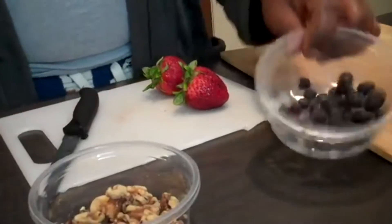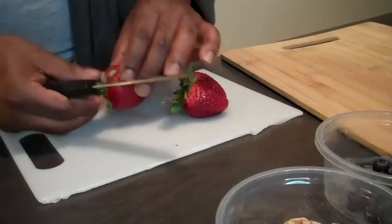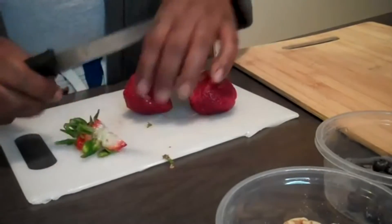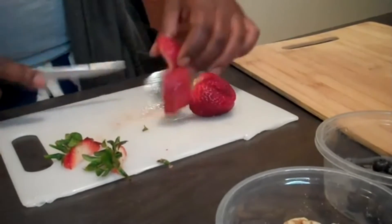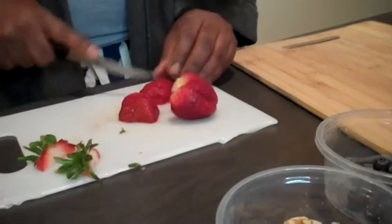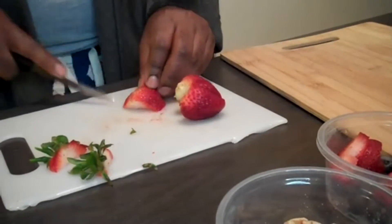All right, y'all. We're going to start out very simple first. We're going to start getting all our greens for our waffles together. As you see, I have some walnuts, some blackberries, blueberries, and we got some strawberries. Now, these strawberries are really big, as y'all can see. We're going to go ahead and get these end parts cut out, and we're going to chop these bad boys down. We're going to put that over there in our blueberry bowl.